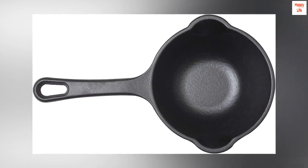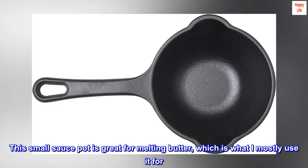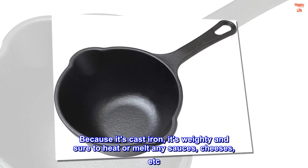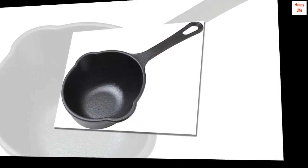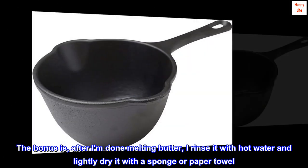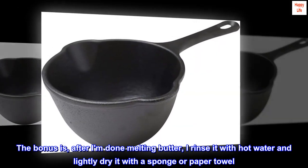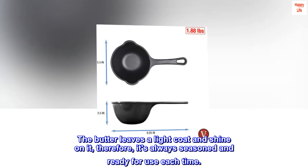Top review from the United States — Excellent pot: This small sauce pot is great for melting butter, which is what I mostly use it for. Because it's cast iron, it's weighty and sure to heat or melt any sauces, cheeses, etc. evenly. The bonus is, after I'm done melting butter, I rinse it with hot water and lightly dry it with a sponge or paper towel. The butter leaves a light coat and shine on it, so it's always seasoned and ready for use.